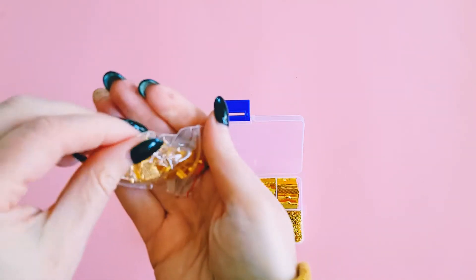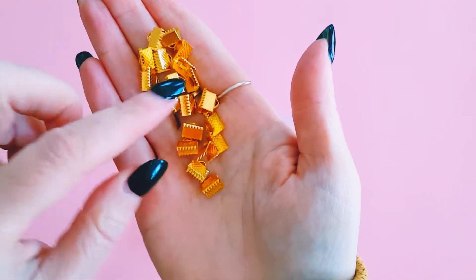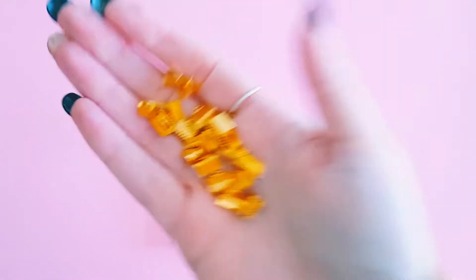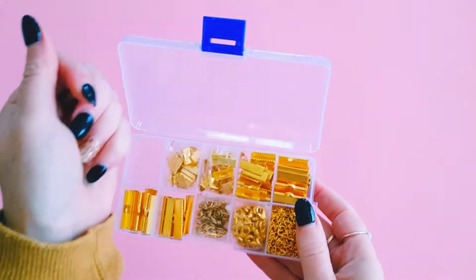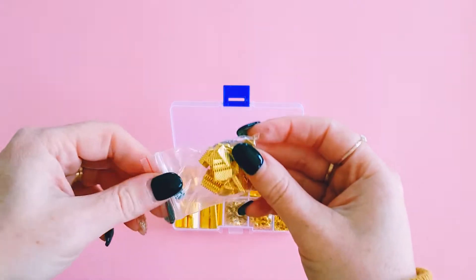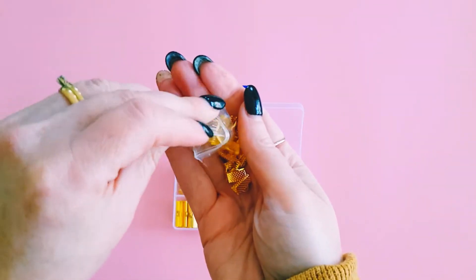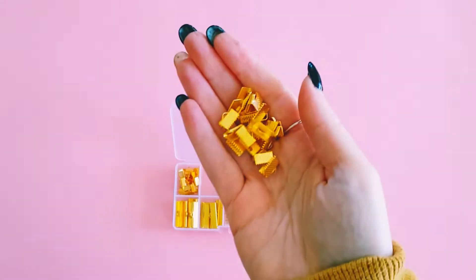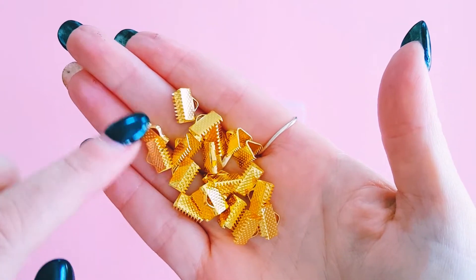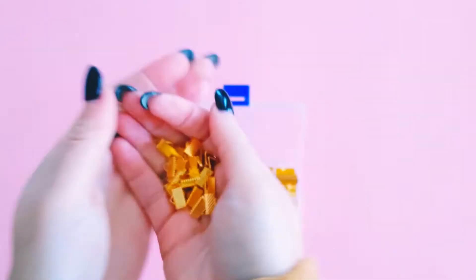You've got your smaller clasps, and I'm pretty sure they had a set in silver as well. You've got the biggest size up too. They pretty much go from the smallest size to the biggest size you can get in these — so really good. You can do the tiniest cutest little dangly charms with these.